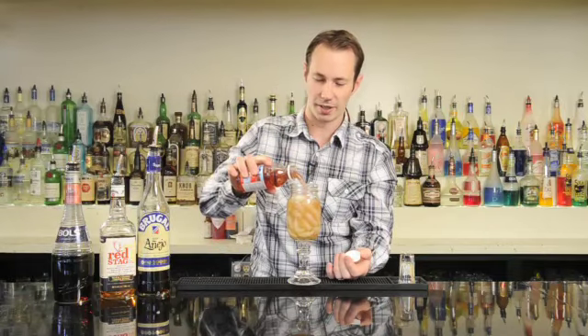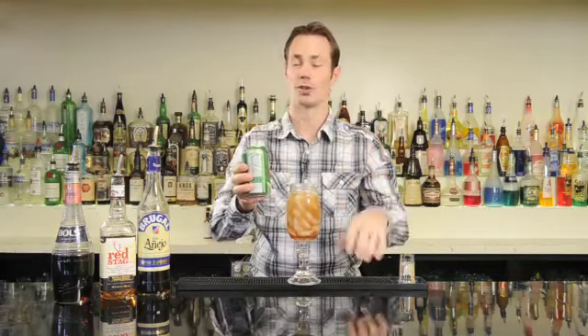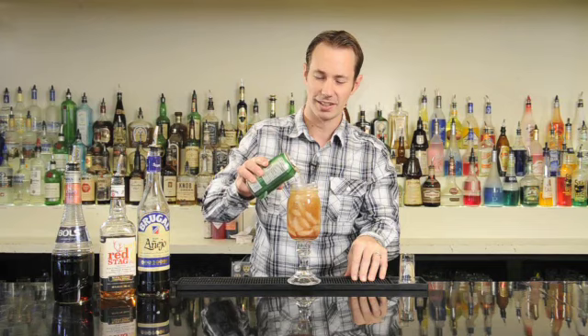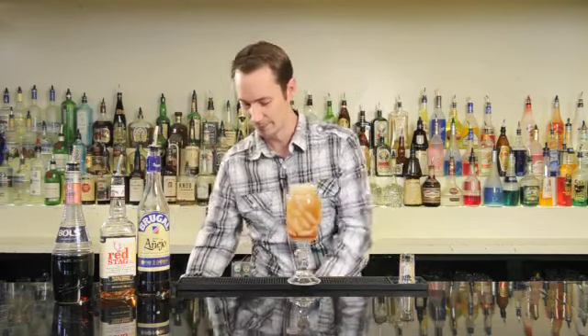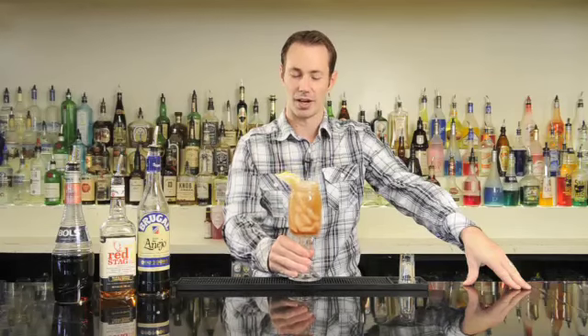Now we're going to add in a splash of cranberry juice to give it some nice red color. To finish it off, a little ginger ale which gives some nice carbonation and a little bit of that sweet ginger. Then garnish with a lemon wedge and there you have our Kickin' Country cocktail.